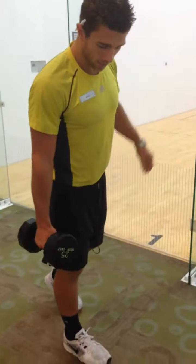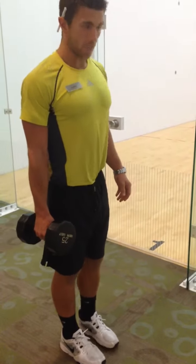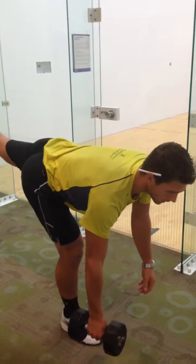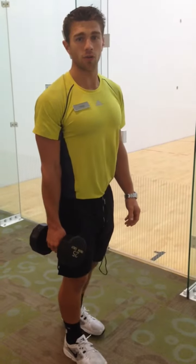You're going to hold the weight in one hand and stand on the leg you're holding the weight with. You're going to stand up nice and tall, and hinging only at the hip, keeping your leg and back straight, you're going to fall forward, let it hang, and stand up nice and tall.